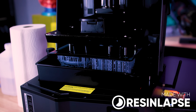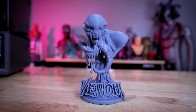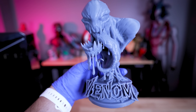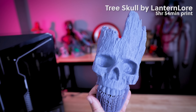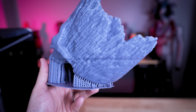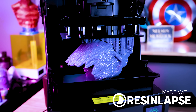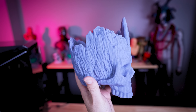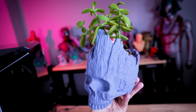I then printed this amazing Venom bust by Harper Craft Hall that took four hours and 26 minutes. I still need to remove some supports and cure it, but the details look so good — it's one I definitely want to get painted and on display. I also tried something larger: the Tree Skull by Lantern Lore, which took just under six hours. My first attempt had a slight layer shift from insufficient supports, so I reprinted it with more supports and it turned out incredibly well. It's a wildly cool detailed print that I want to use as an actual planter.